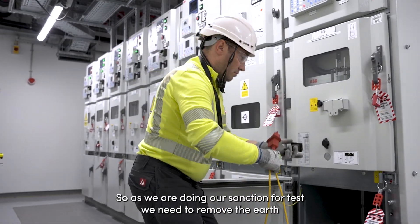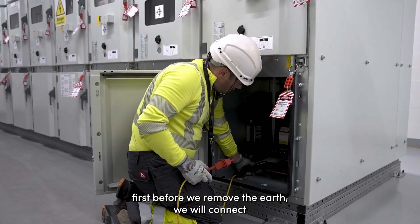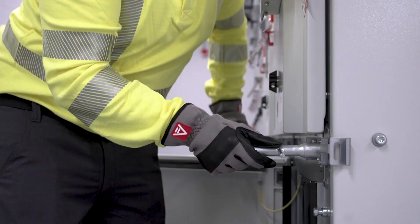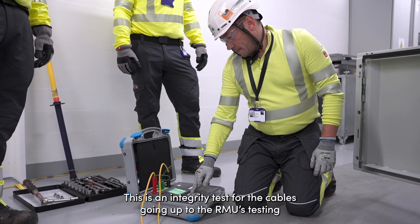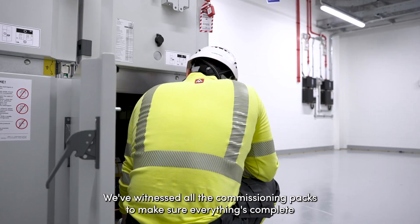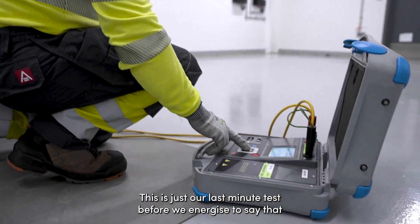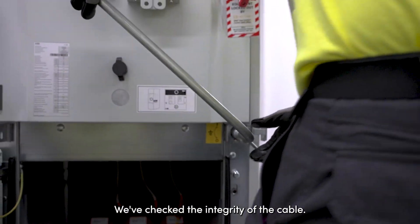As we're doing a sample test we need to remove the earth first. Before we remove the earth we need to connect the conductors. This is an integrity test for the cables going up to the RMU — testing to make sure there's no leakage to earth. The cables have all been VLF tested. We've witnessed all the commissioning packs to make sure everything's complete and ready. This is our last-minute test before we energise to confirm the integrity of the cable.